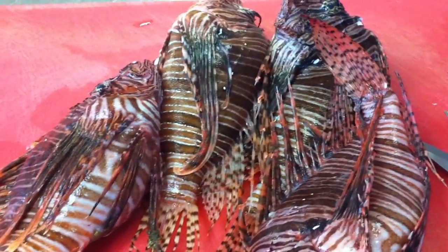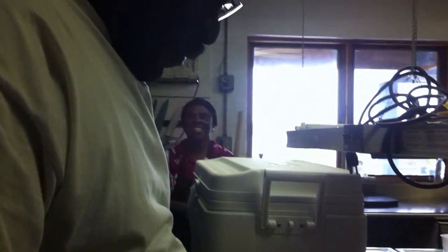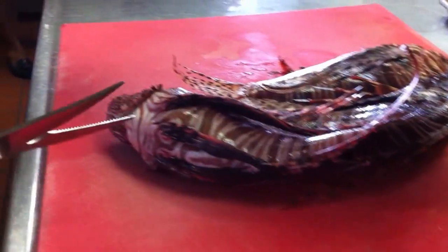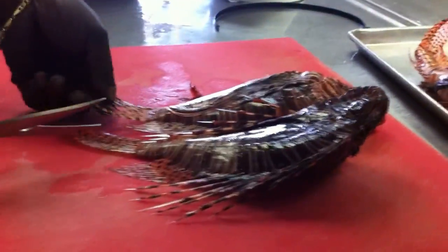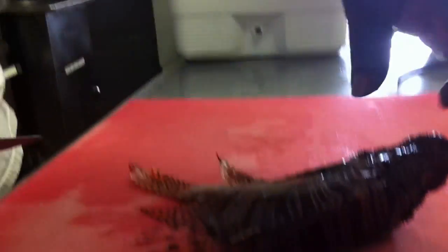I'm going to take off all the spines of the lionfish. For those who want to do this, we need gloves — whether it be latex. I'm not touching the body as yet. When they are small like this, you hold them by the eyes.